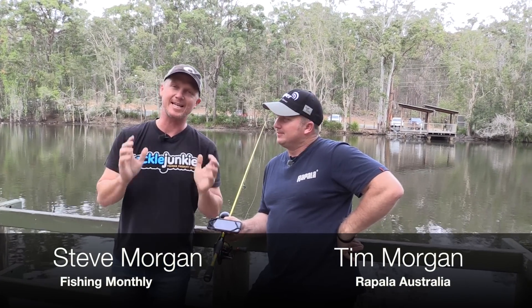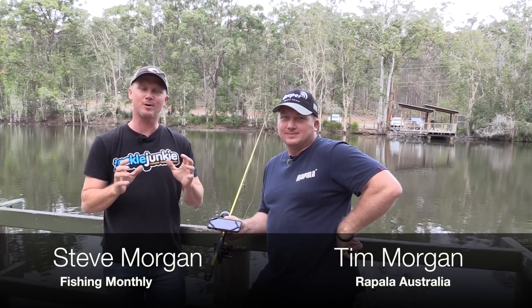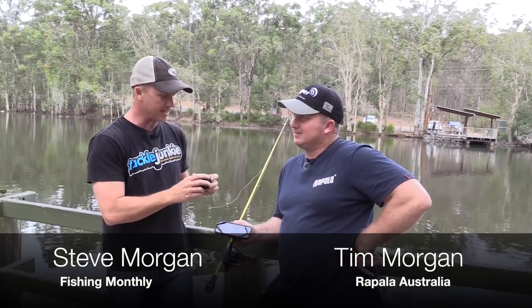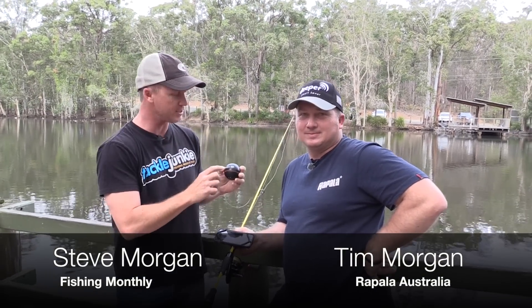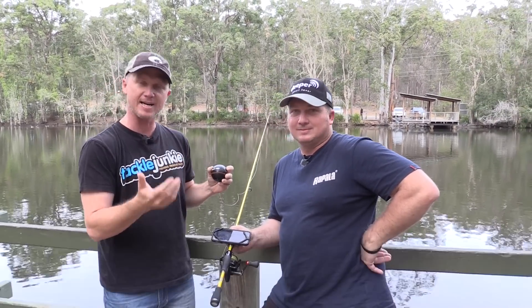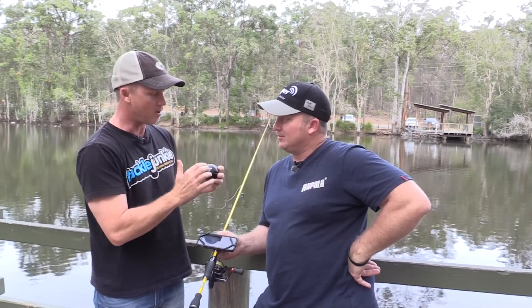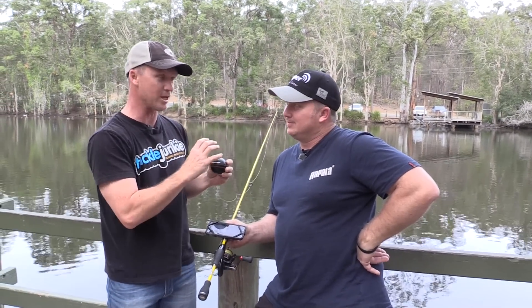We've had all the fun on the water down at Hins Dam with that DP unit, and now it's time to assess some of the bank fishing capabilities of this DP Pro Plus. Remember there are two of the DP Pro units. The Pro unit itself has the faster ping rate and the Wi-Fi connections, but the Pro Plus has the faster ping rate, the Wi-Fi connections, and it also has an inbuilt GPS.